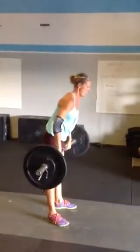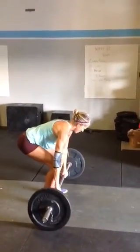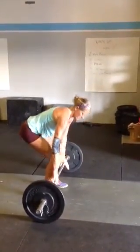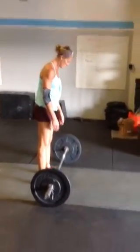We will take a push jerk, push press, strict press, or split jerk — however you can get it up overhead — as long as the feet are back together and the bar is clearly locked out overhead.